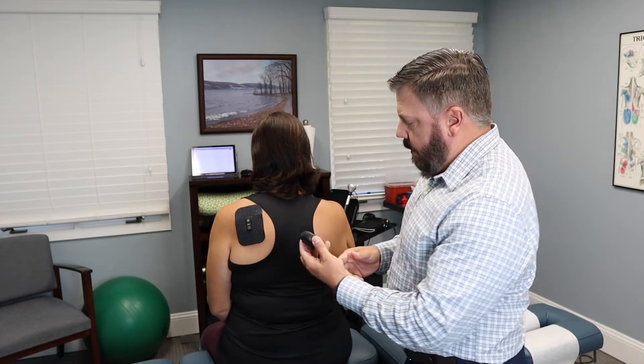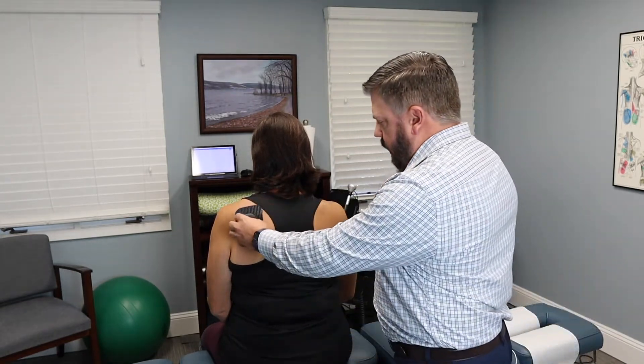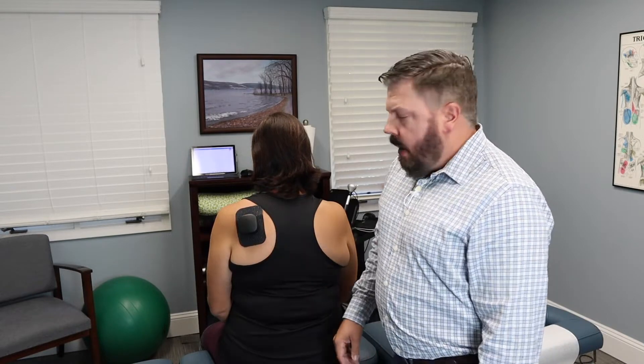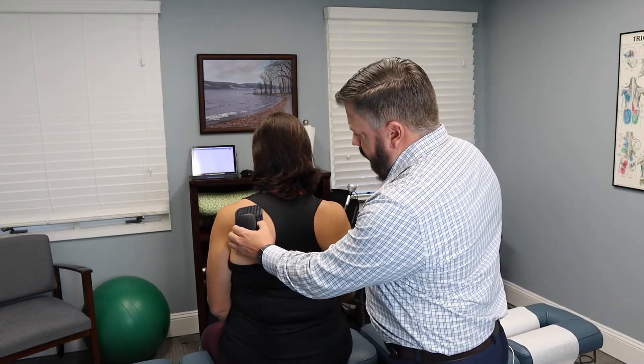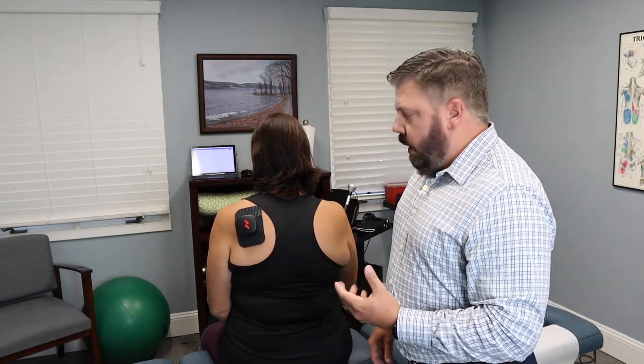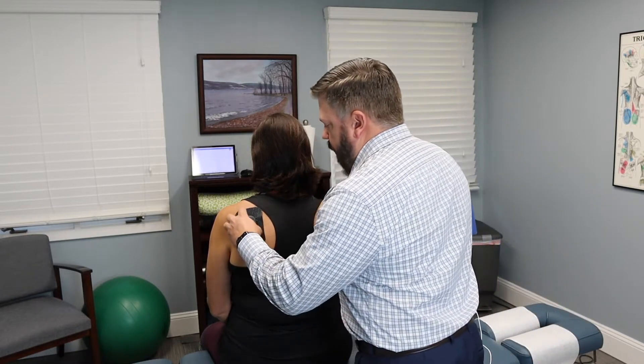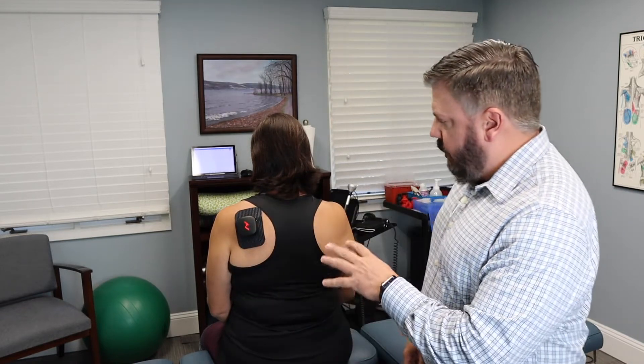Take the pod and it magnetically connects to the pad — it just snaps right into place. Then press and hold the power button to turn the module on. There are two buttons on it that control the heat and vibration. If you hit the vibration button it starts to vibrate, changing the frequency between a pulsing vibration and a more static vibration.